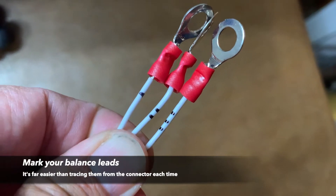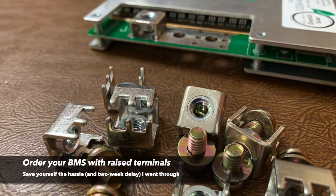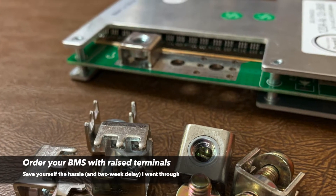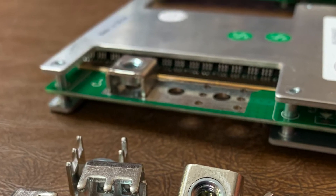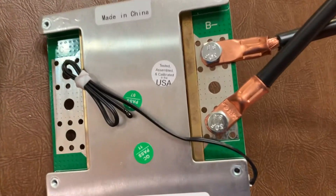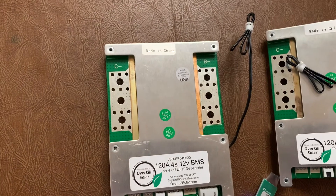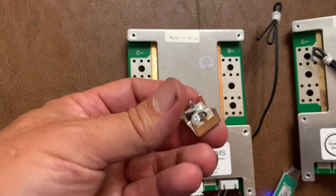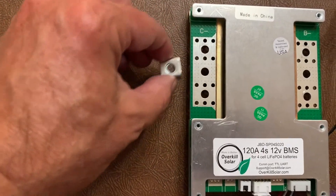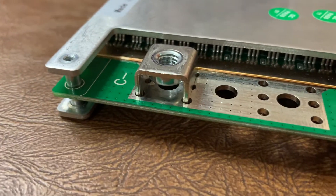Here's a trick I learned: mark your balance leads so you don't get them mixed up. Here's another mistake — I ordered my BMS naked, no cables and no raised terminals, because I figured I'd puzzle it out. And I learned that I really wanted the raised terminals. So I found them after a lot of searching on Amazon from a Chinese source, ordered them, had to wait a couple of weeks for them to show up, and they fit perfectly.